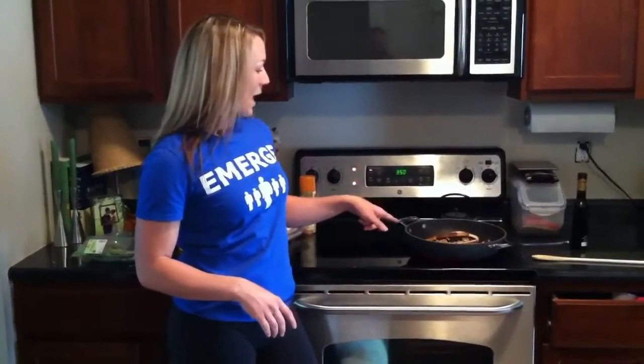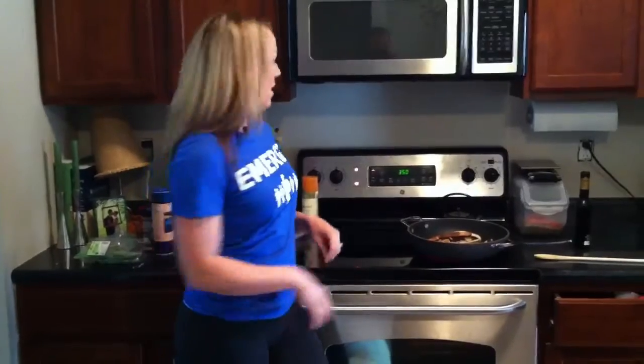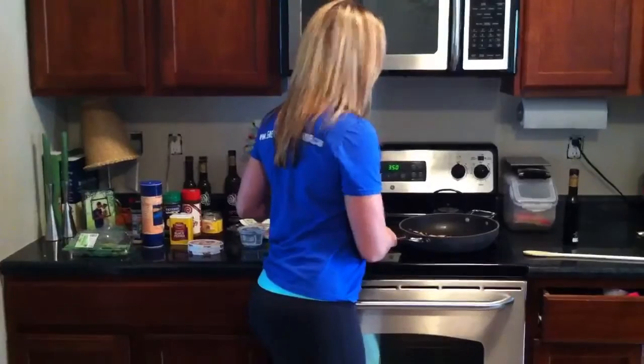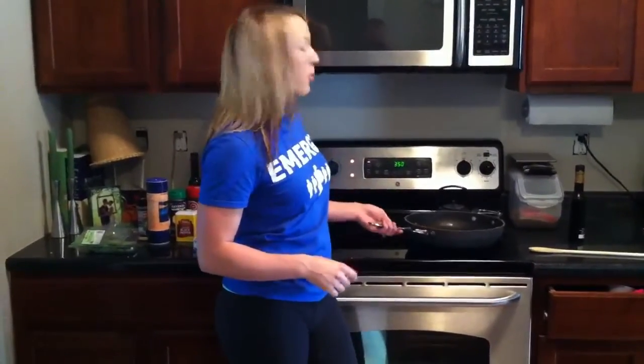So the first thing you actually want to do is preheat your oven to 350 degrees, then you can go ahead and get your portobello mushrooms cooking. You just want to get them a little cooked, so I'm going to leave these on for about six minutes, and then I'll pull them off and set them aside.